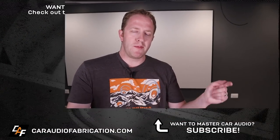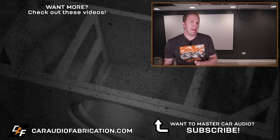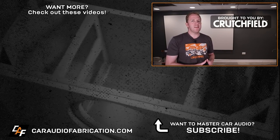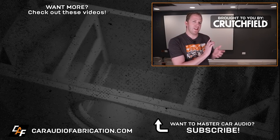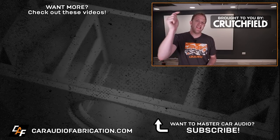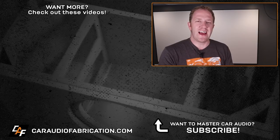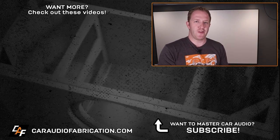Are there any other tips or tricks you would like to add? Be part of the community and let us know. Next time you're doing research or need help picking out home theater gear, definitely check out our project sponsor Crutchfield. You can learn more and take advantage of a special offer for car audio fabrication fans at the link in the video description. More home theater and car audio content coming soon. Thank you guys for watching.